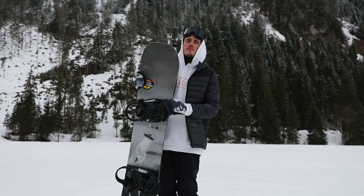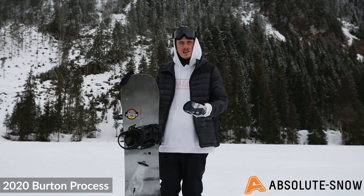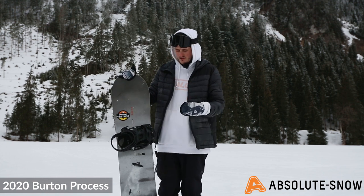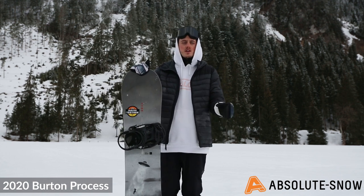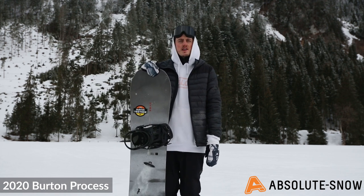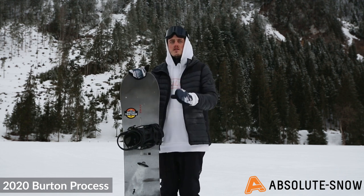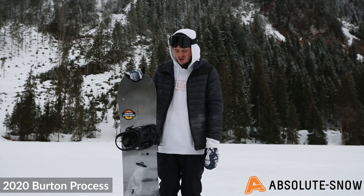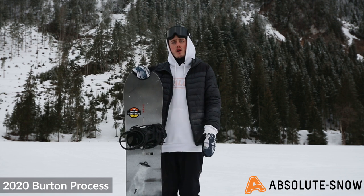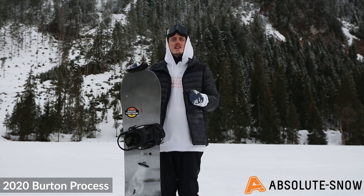Here we have the 2020 Burton Process, an all-mountain freestyle board. It's full twin, so perfect for riding switch and getting some tricks in the park. It has a really fun profile to ride with a medium flex — probably a four or five on a scale — meaning it will still hold in the carve quite nicely and be stable at speed, while still allowing a nice press.